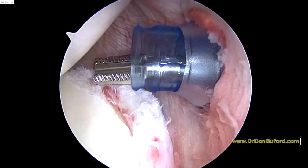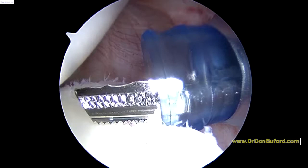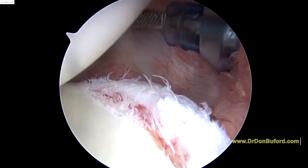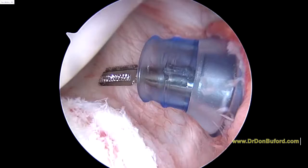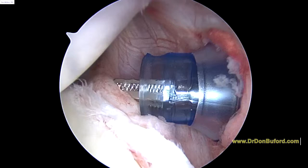Now we use this instrument if need be. I'm going to release the labrum, but I don't think I need to release anything here. We're going to use this rasp — it has some sharp points on it — and we're going to use this to roughen up the capsule here. The normal posterior band of the IGL runs right along here, and it's just not a very well-defined band right now. I'd like it to look more like that.